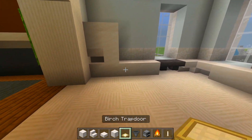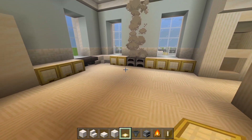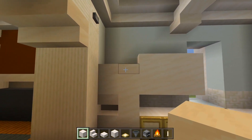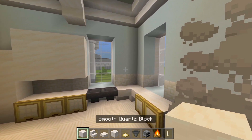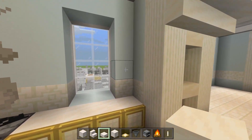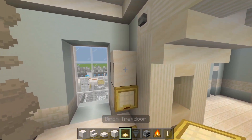Switch to your birch trapdoors. We'll have three in front of those full blocks, another two here, and then four on this side. Switch back to full blocks of smooth quartz, skip over a space from the counters, and have a total of six next to the fridge, then some slabs on top. Then four more full blocks with slabs on top, and another two with a slab. Those are all cabinets — go ahead and cover up all those full blocks with the birch trapdoors.